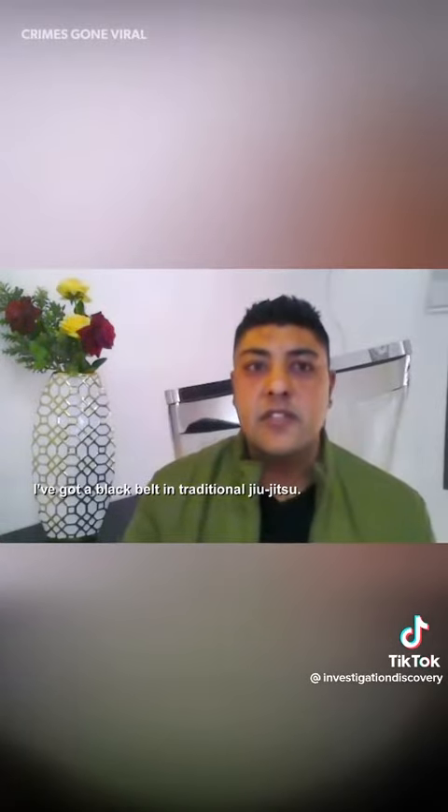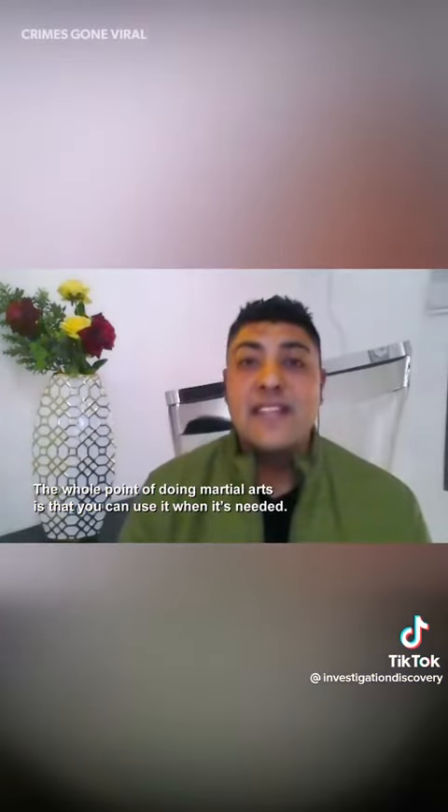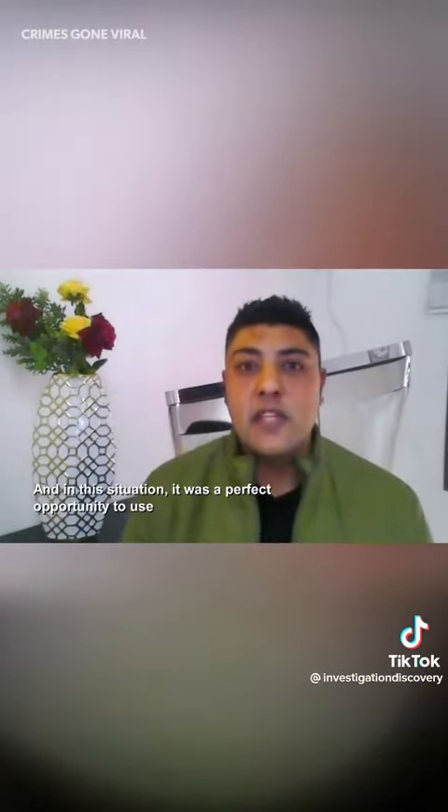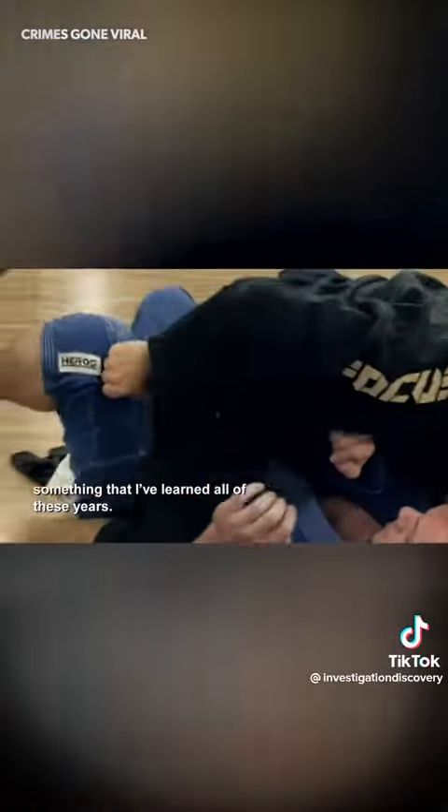I've got a black belt in traditional jiu-jitsu. The whole point of doing martial arts is that you can use it when it's needed. And in this situation, it was a perfect opportunity to use something that I've learned all these years.